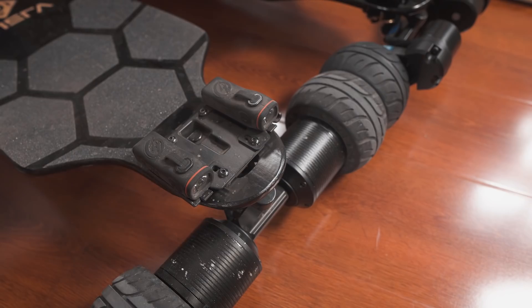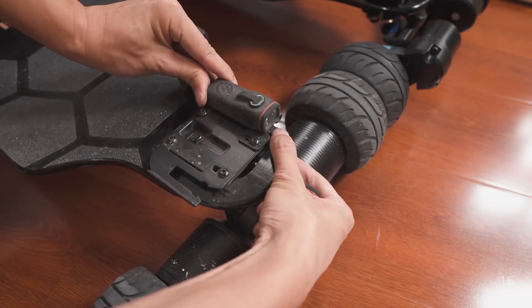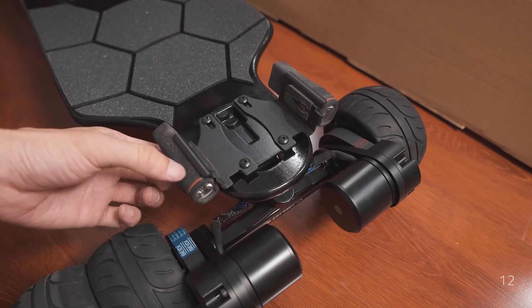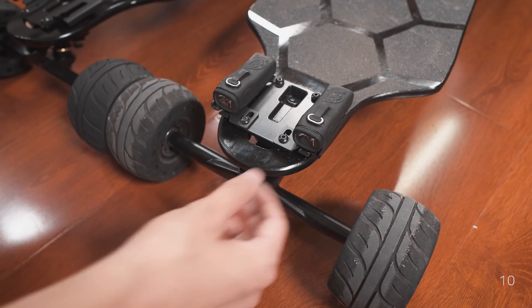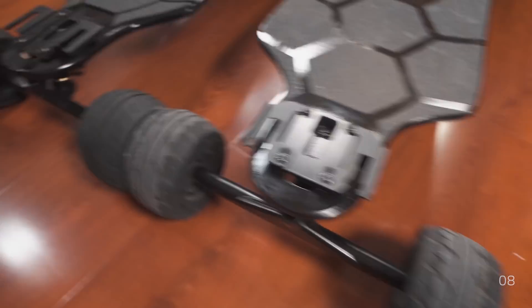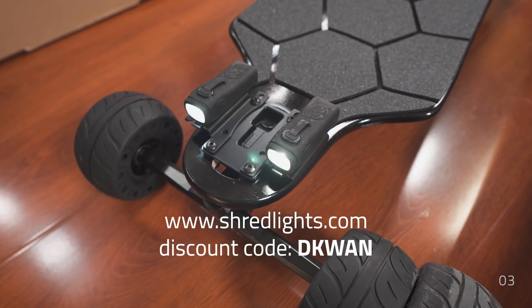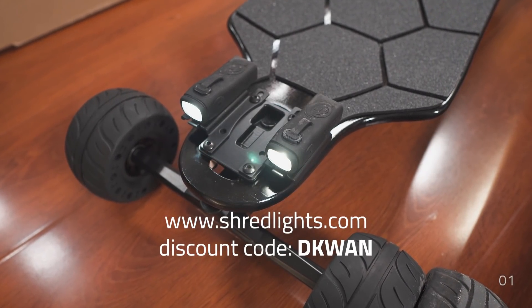Now let's talk about how to properly adjust your belt tension. But first, let's take a look at Shred Lights — look how easy it is to move the lights from one board to another. If you have multiple boards, you only need one set of lights. Check out Shred Lights at shredlights.com and use the discount code decoy.